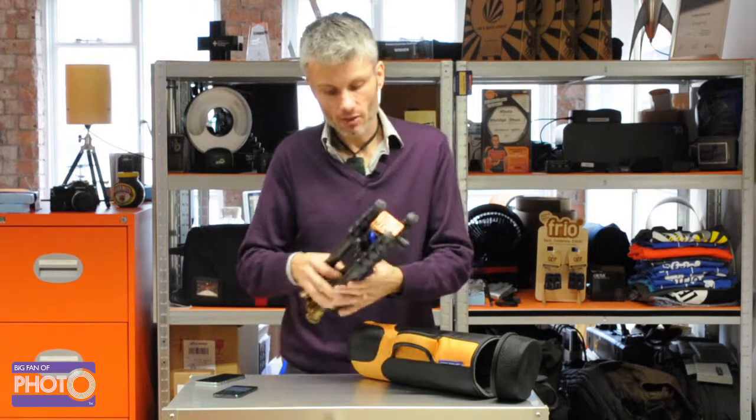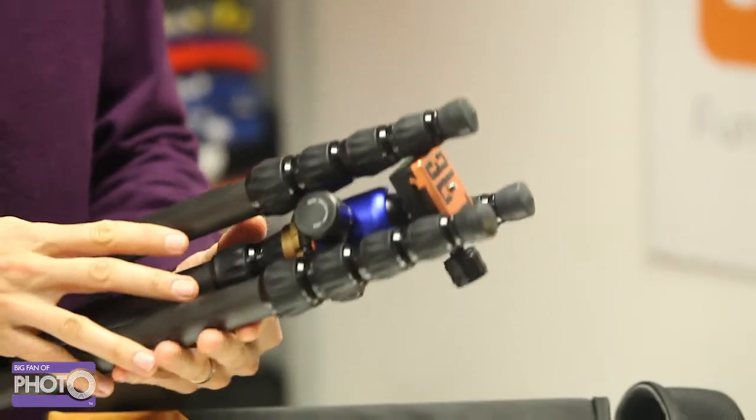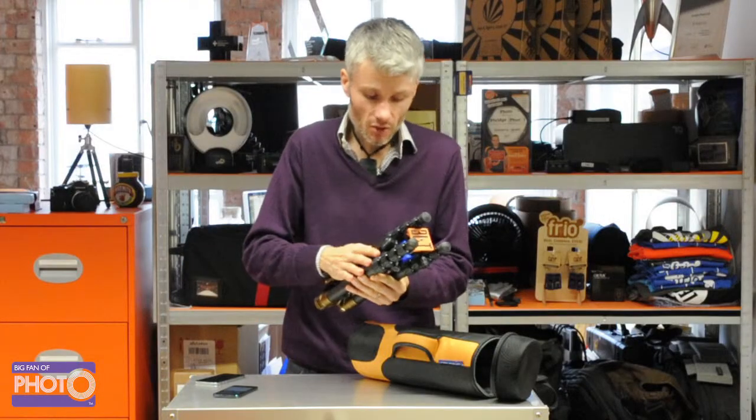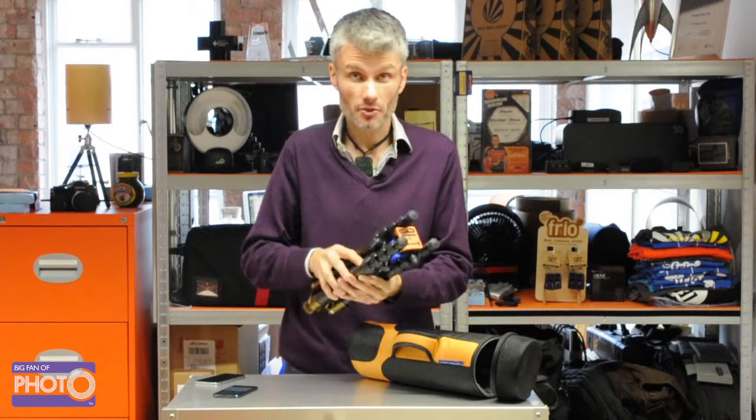First thing that you'll notice about this is it's a reverse fold tripod, so a little bit different to a lot of the tripods that you might be used to. Why is that a good thing? Well, it means that you can get a much more compact package when you're not using it as a tripod.